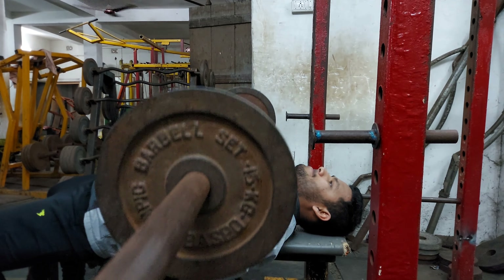Our next exercise is high to low cable crossovers. Perform four sets where in the first three sets increase weights each set for 15, 12, and 10 repetitions. Then perform the fourth and final set as a triple drop set. You've got to push yourself to your maximum limits for your muscles to break down.